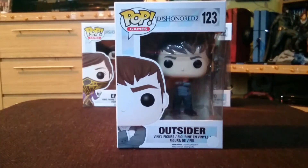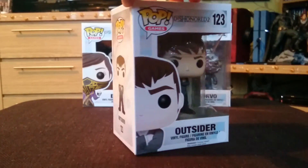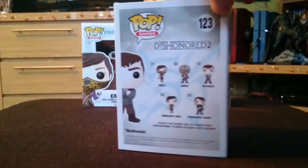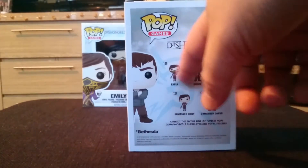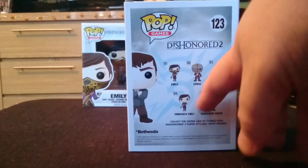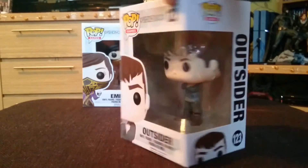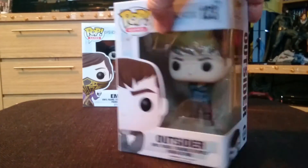let's have a spin round of the box. On the back there, we've got Emily and Corvo with the masks. There's the Outsider and Emily and Corvo without the masks. And he's number 1, 2, 3. Let's take it out of the box.